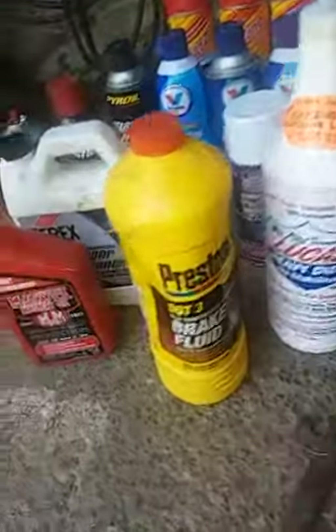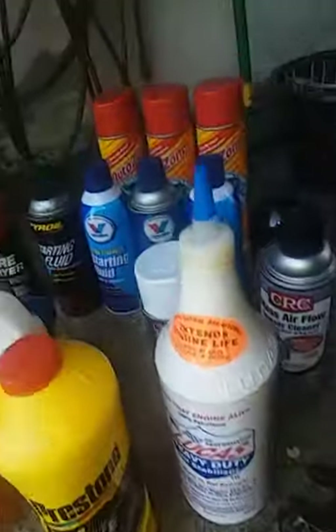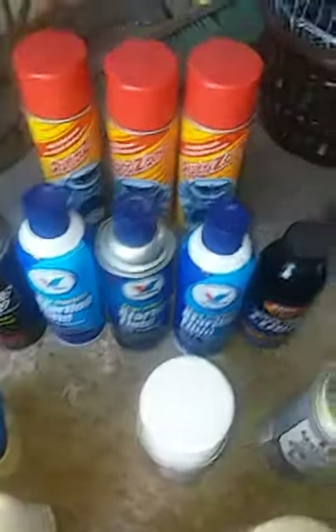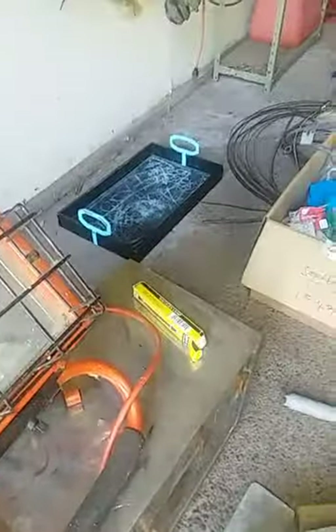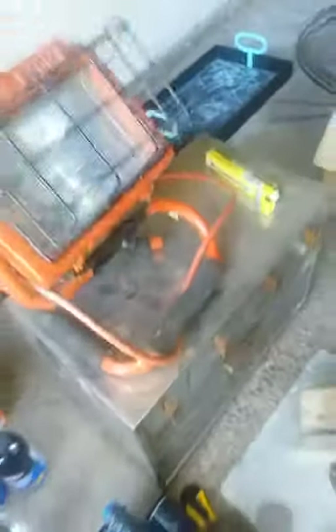Got some products: Marvel Mystery Oil, brake fluid, Lucas, a bunch of cans of starting fluid, AutoZone degreaser, various products. Got a work light with a brand new spare bulb. And we have this old — it's like a bread box — it's got a compartment in the bottom and sliding drawers. I'm going to clean that up and actually use it out here in the garage.